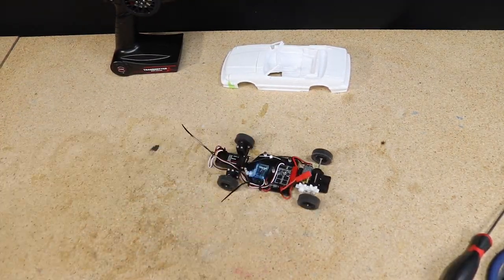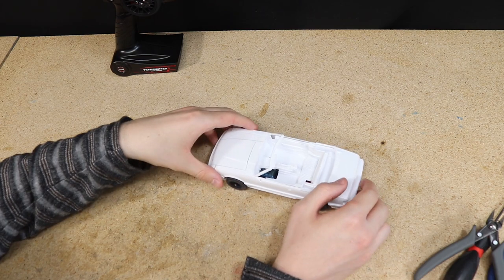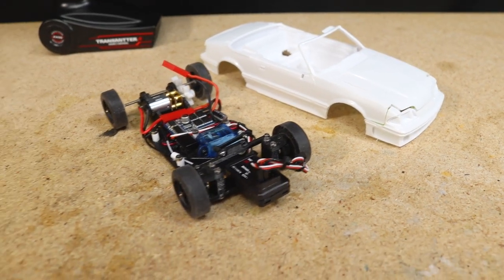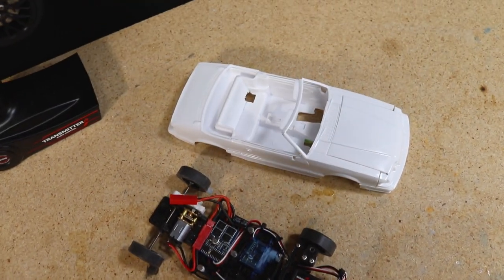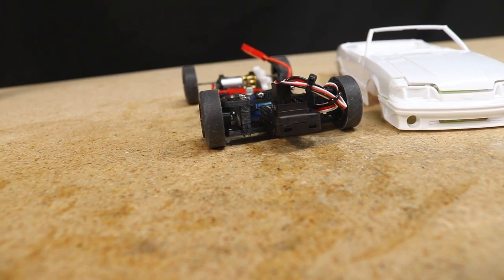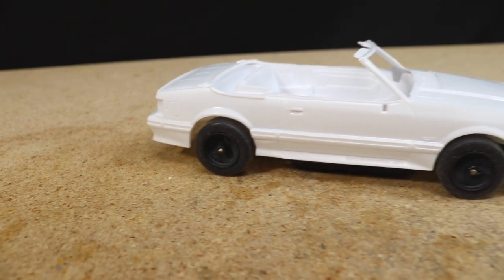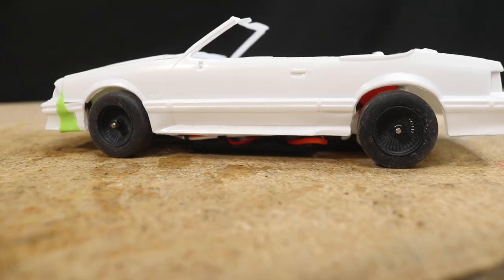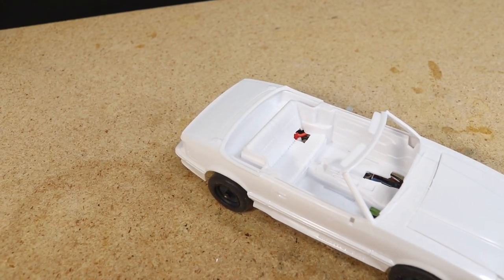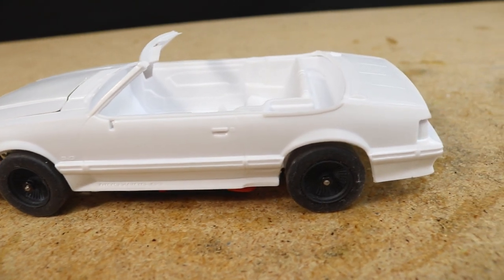I installed the two rear motor mount screws and tidied up the wires with some zip ties. At this point the chassis is complete and fully functioning, and the body mounts are in place. All that's left to do now is paint the car and finish assembling the body, which I'll be covering in the next video of this build series. Make sure you subscribe so you don't miss the conclusion. You can also become a channel member by clicking the join button below, or become a member on Patreon for early access to videos and other perks. Thank you all very much for watching and I'll see you next time.